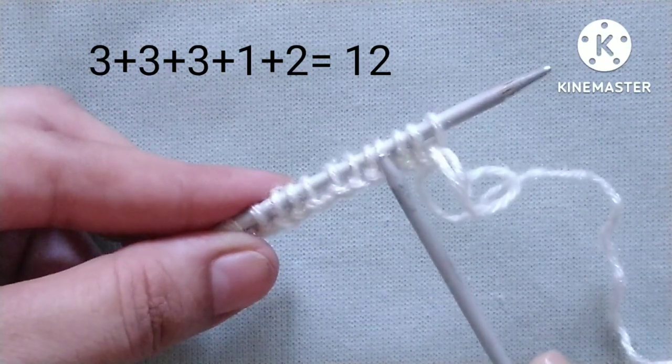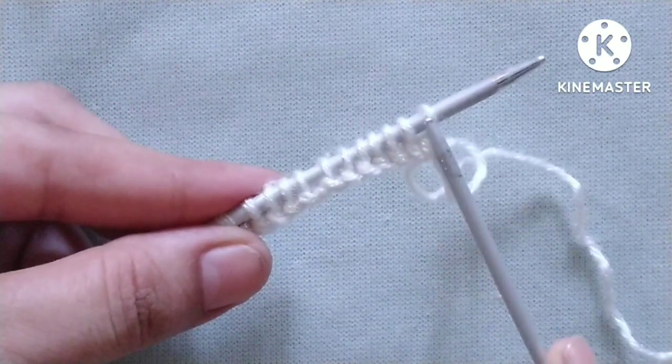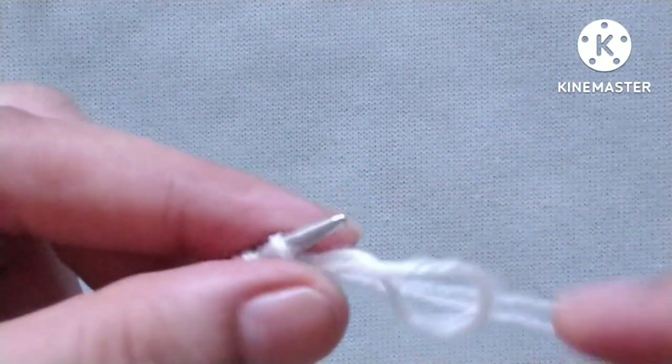For the demonstration I have cast on 12 stitches on my needle — 9 as a multiple of 3, plus 1 extra stitch, plus 2 edge stitches. So let's start the first row of the pattern.